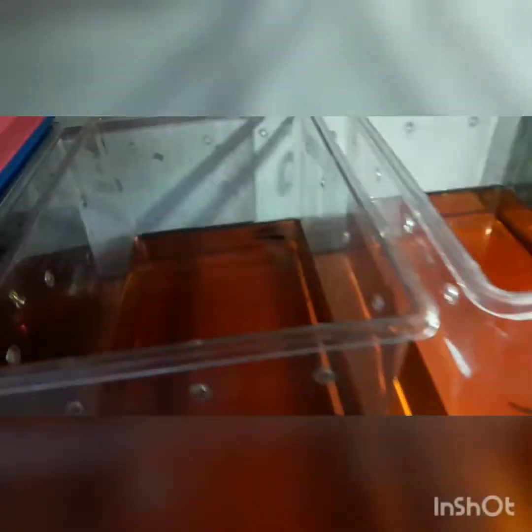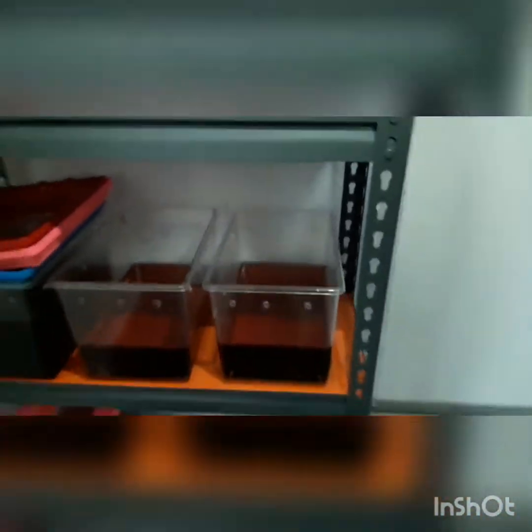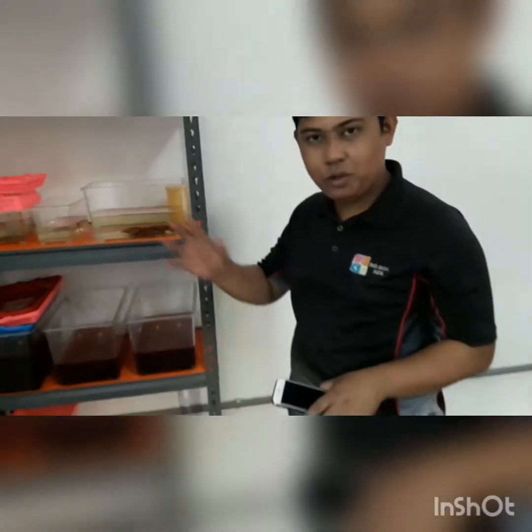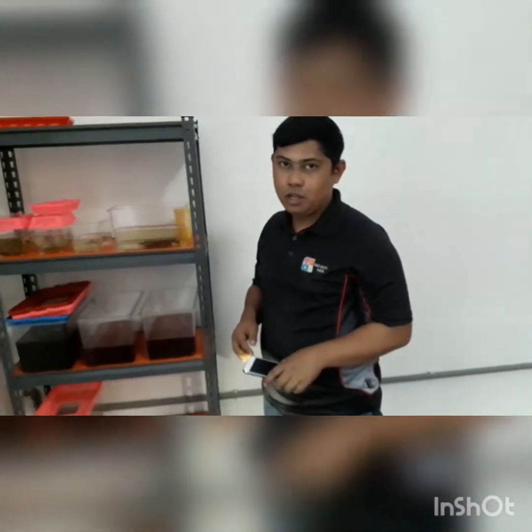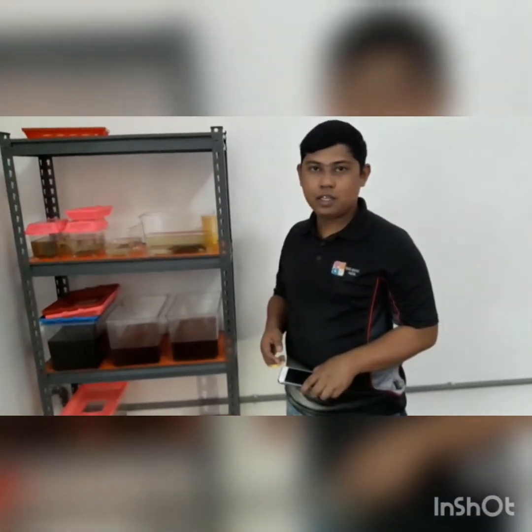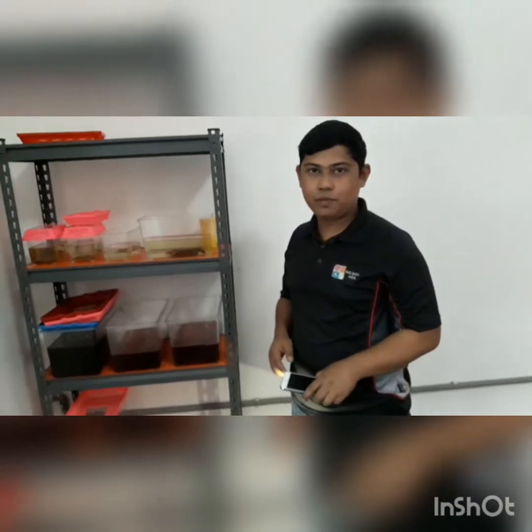So this is our wild betta breeding setup at the shop. The rest of the wild betta are at my house — I will do another video on that soon. I will keep updating you guys on our progress.